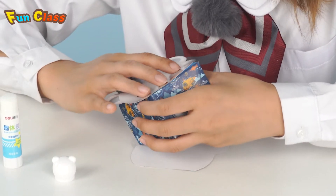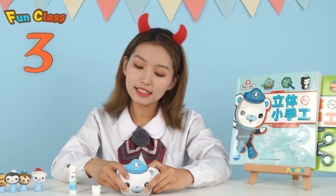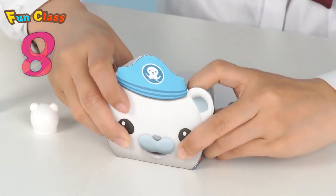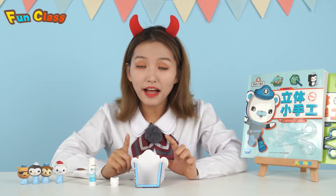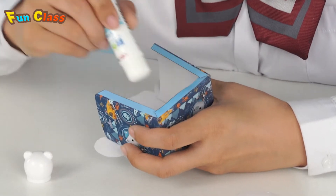A line at the bottom — one, two, three, four, five, six, seven, eight, nine, ten! Done! Look! At the back of it, we also have to fix another pattern using the glue stick!